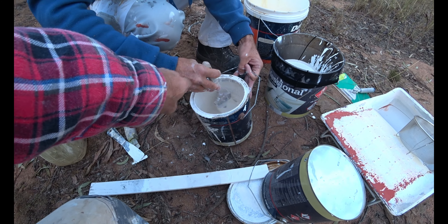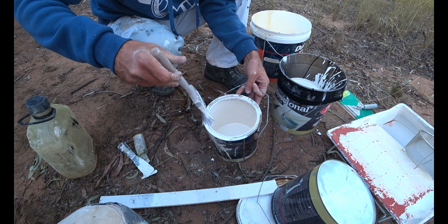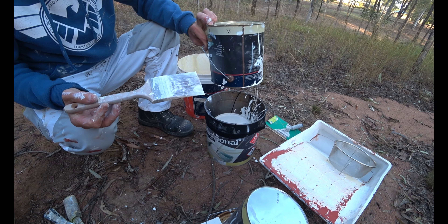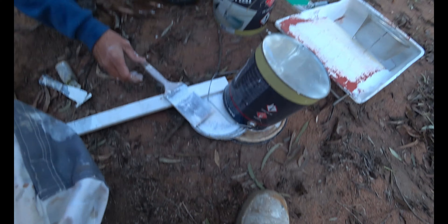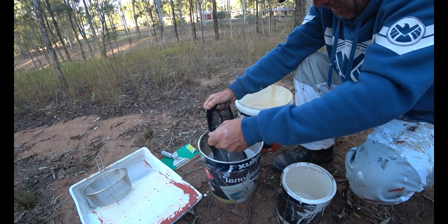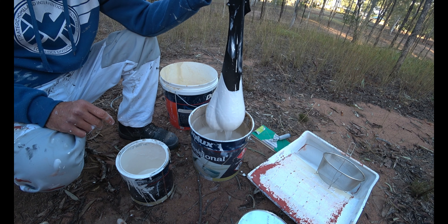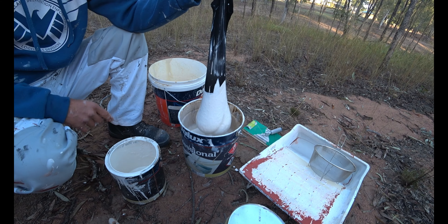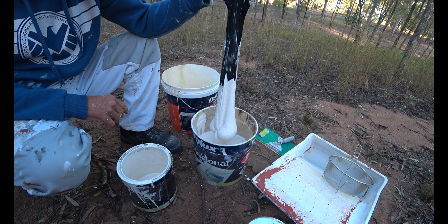What you could do is cut the lip off that and you've got yourself a perfectly good painting pot. And that's the one you'll put your stocking in. Oh yeah, look at that — gravity is your friend. And so that's how you strain your paint.